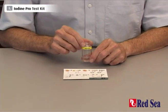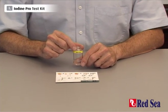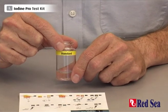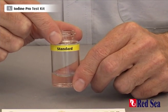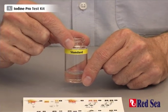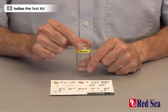The first part of doing this test is preparing a vial with a standard solution of iodine. You have to take 5ml of reverse osmosis water and leave the vial floating in your aquarium for about 10 minutes for it to get to the same temperature as your aquarium.